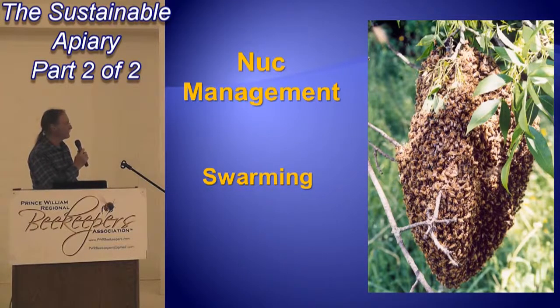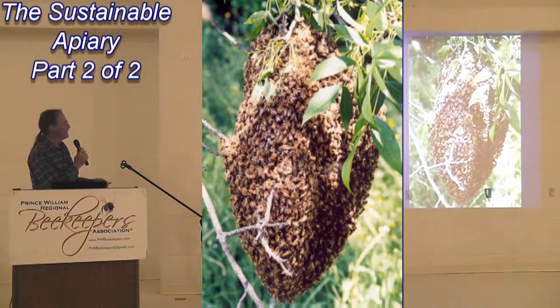That's a good one. It didn't get away. I love that picture. It's a good one.